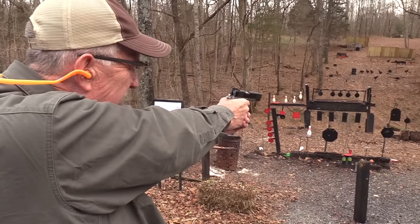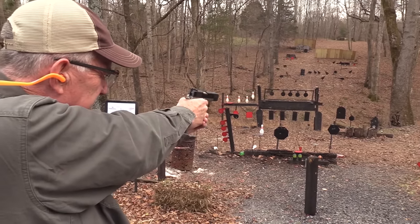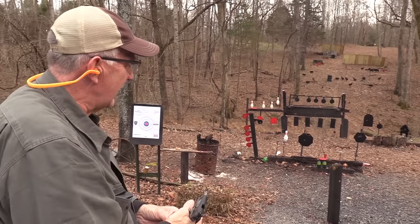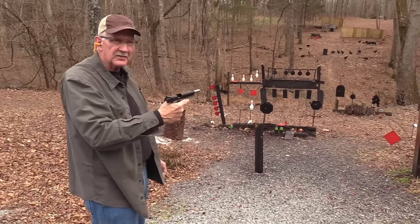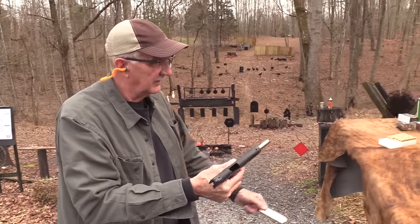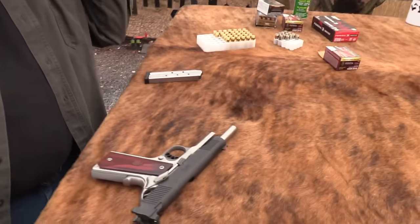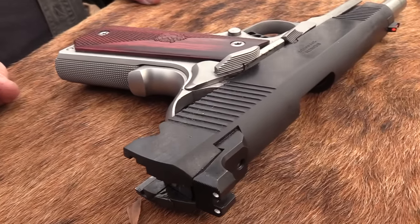I'm going to hit the cowboy with one of these bruisers. Boom, boom. You can tell there's a little more recoil, but you know, it doesn't hurt. You've got a nice beavertail grip — feels good. Just very pleasant to shoot. I think you can shoot that all day with any power factor or ammo.